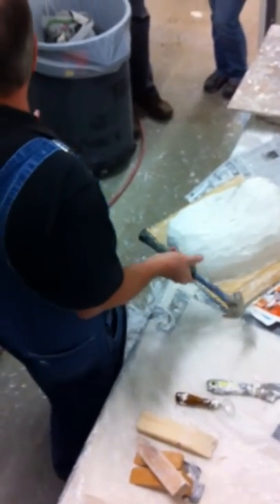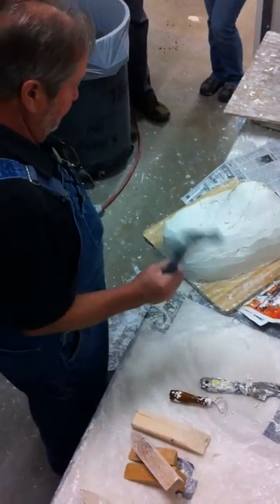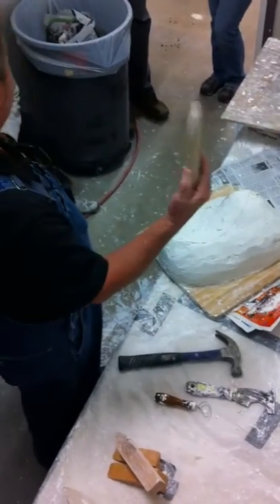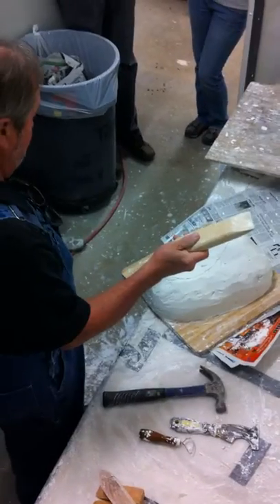However, there are ways to mess this up. And the way to mess this up is to put your wedge — this is a wedge — in the wrong place.